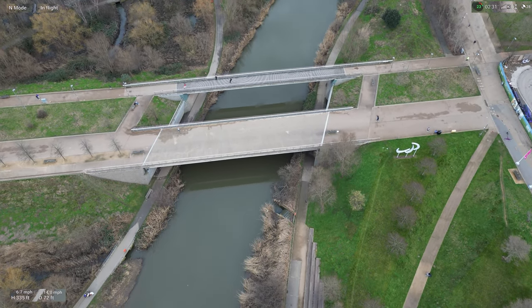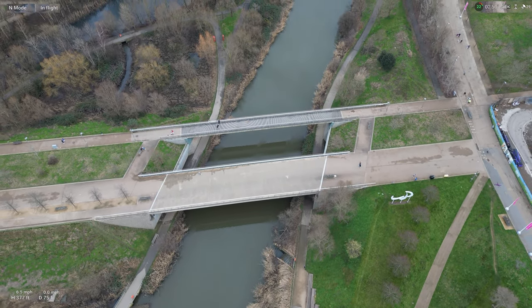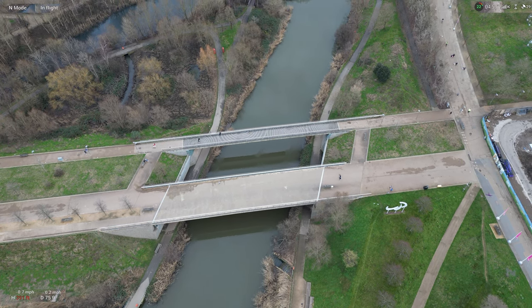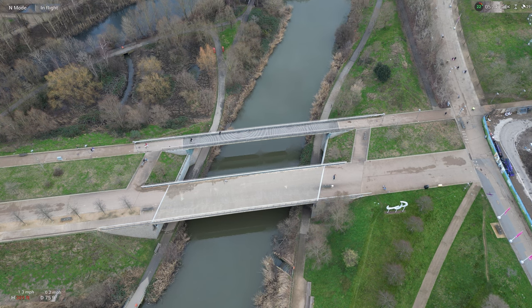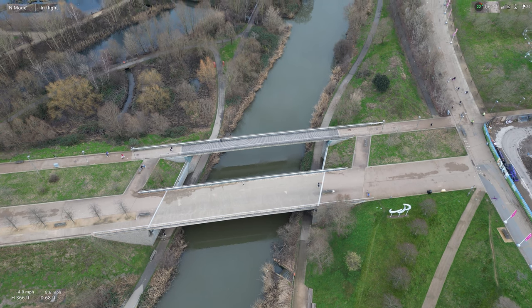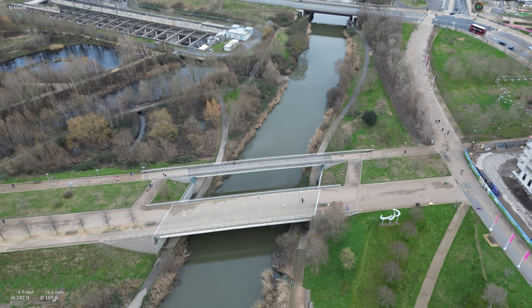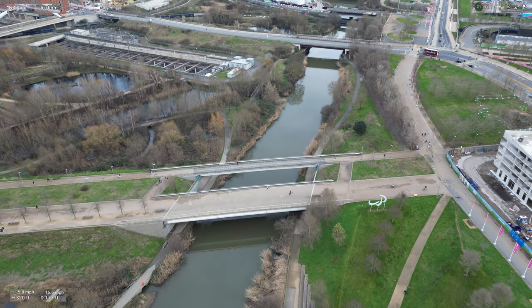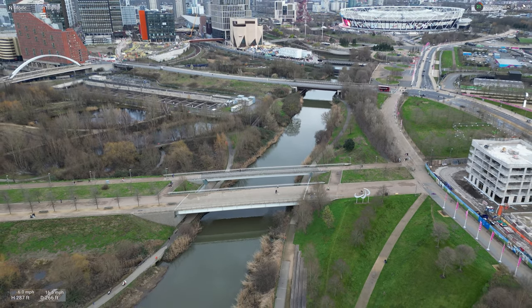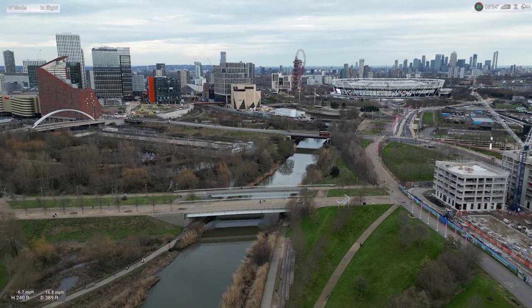I'm going to land it — just one last shot. We're going to go down. Max altitude reached. It's going to be quite hard — we're going to go back. That's the way to end it. In my last flight I did the exact same thing — end it with a reveal shot.